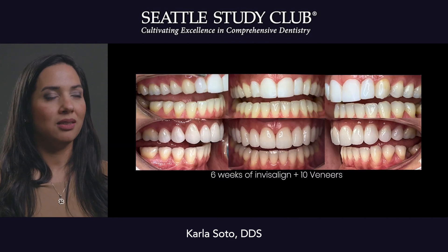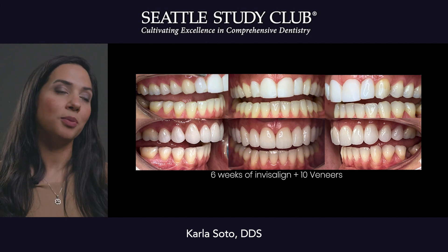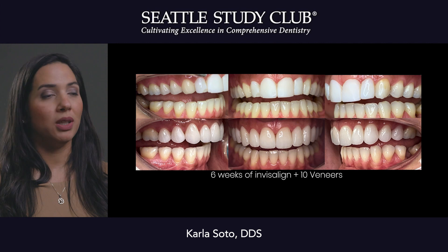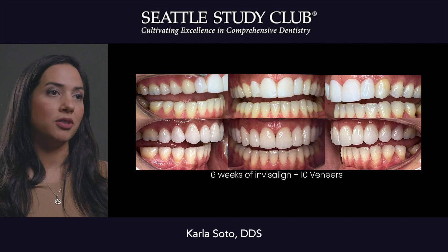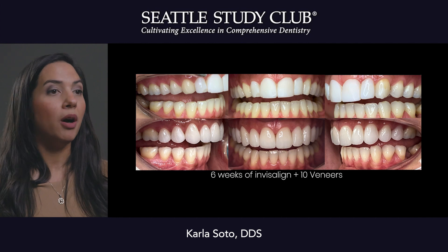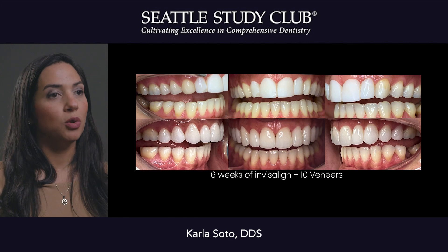It's going to even out and distribute the spaces in a much more harmonious, beautiful way. As you can see in this slide, on the top we can see opaque composite that was leaking and was violating the biological width, and on the bottom you see the porcelain — this is only one week after delivery so we can definitely expect some more tissue healing.